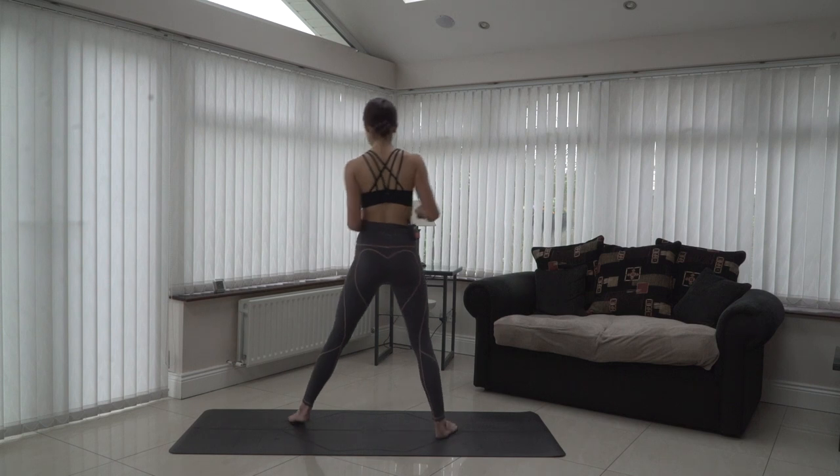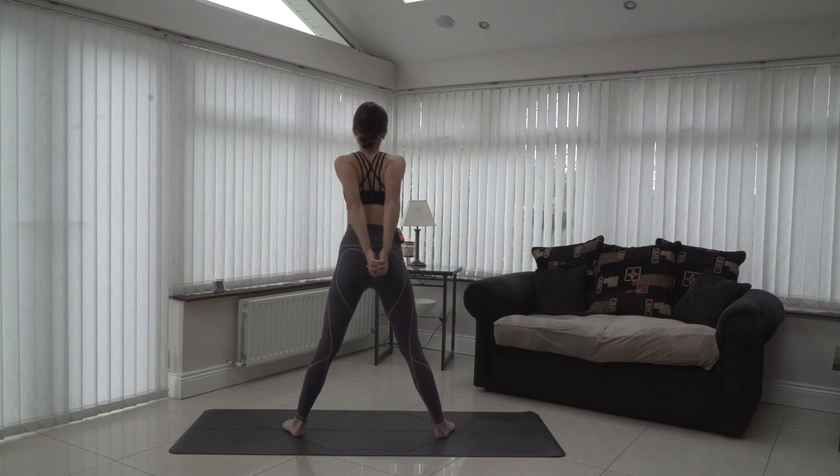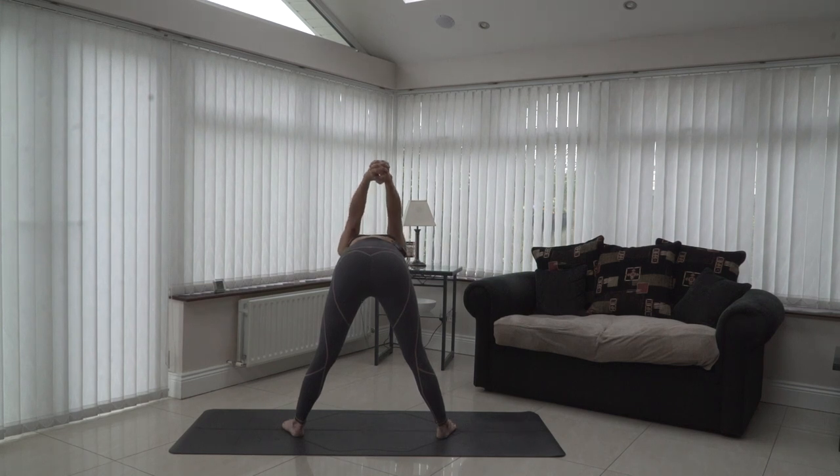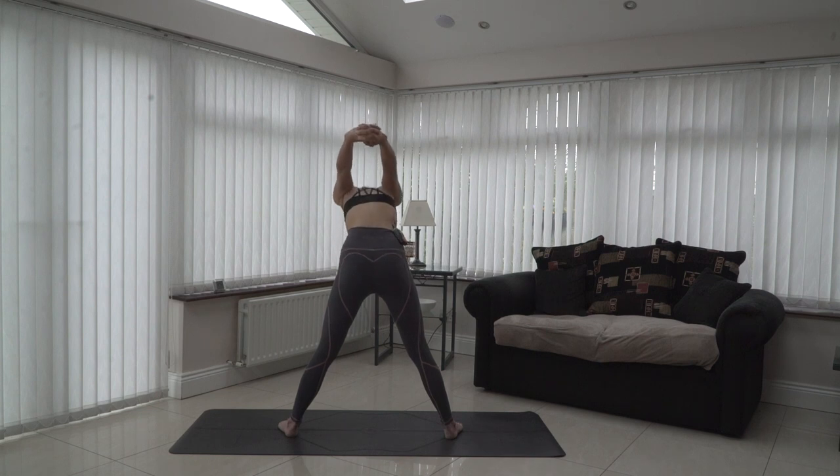Hands still interlaced behind the body, take another wide-legged forward fold. Feet facing the long edge of the mat, interlace the ten fingers, clasp the hands and take them away from you. Exhale, keep the back flat and slowly hinge from the hips — consciously trying not to hyperextend the shoulders or take them further than they want to go. If this is too much on the shoulders, come back to hands on the hips. Otherwise the forehead comes in the direction of centre between the feet. Inhale and slowly bring yourself back to centre.